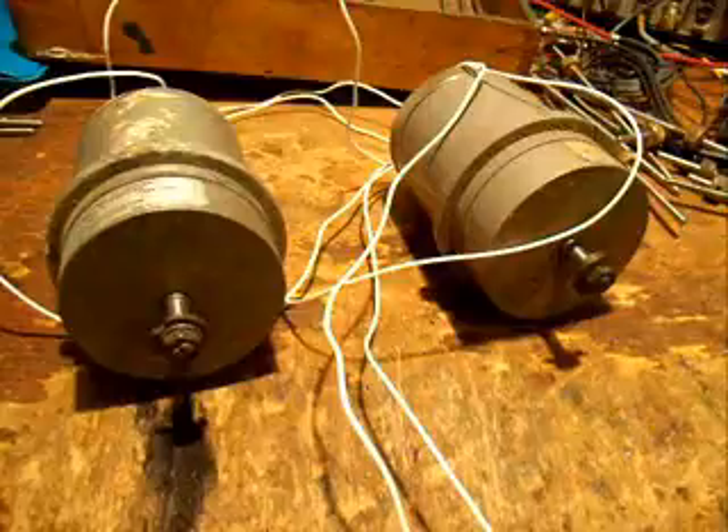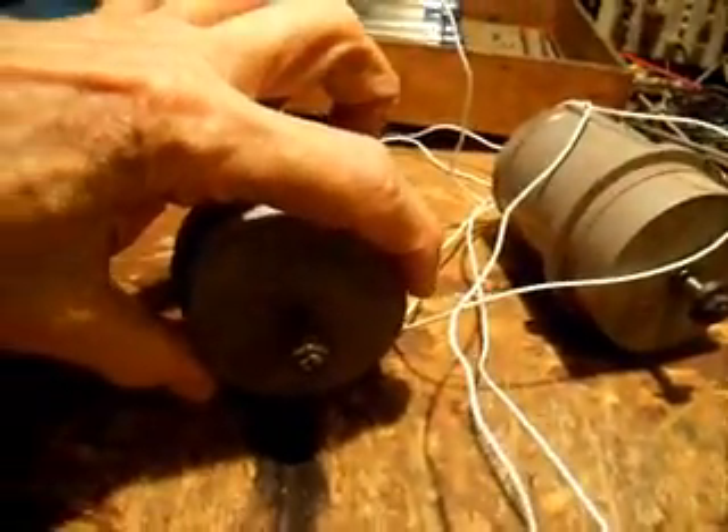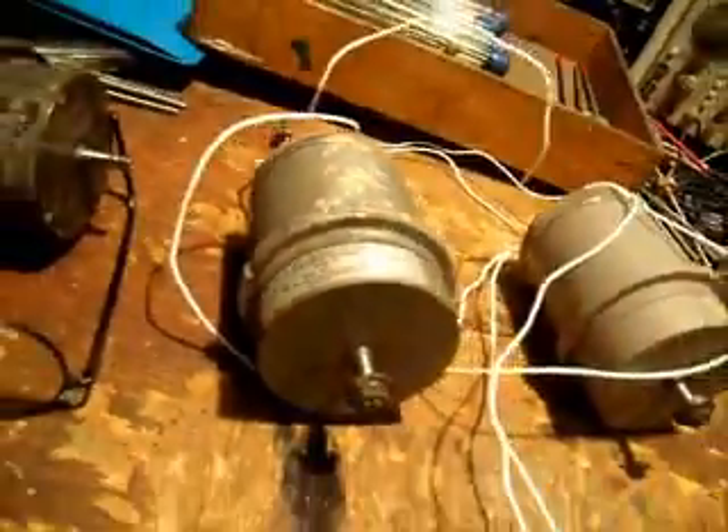Okay, very short demonstration. That's it. You can see the size — that's my hand. I would guess that's about 55 millimeters in diameter, maybe 100 millimeters deep. Pretty handy size.